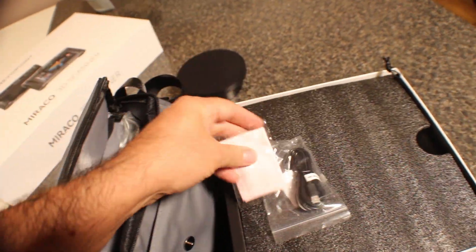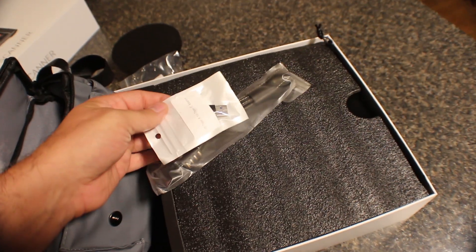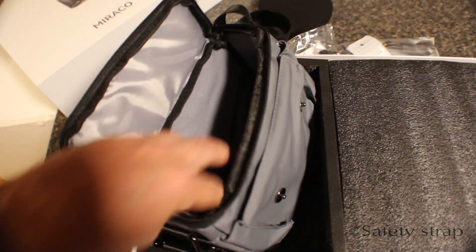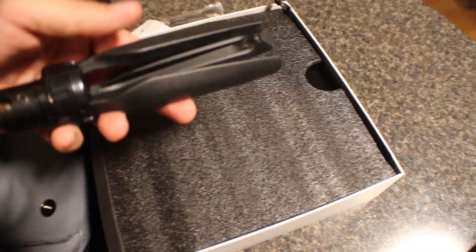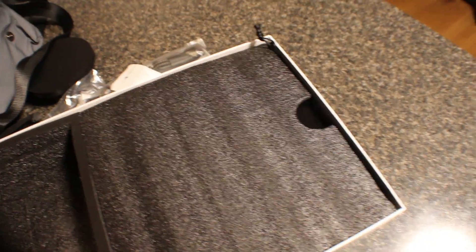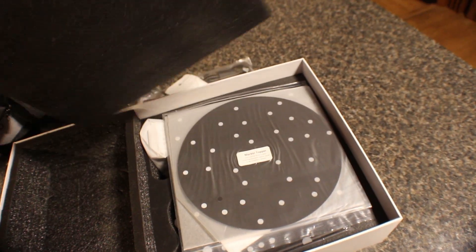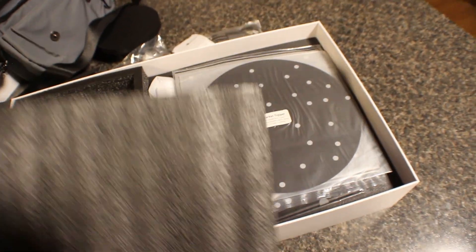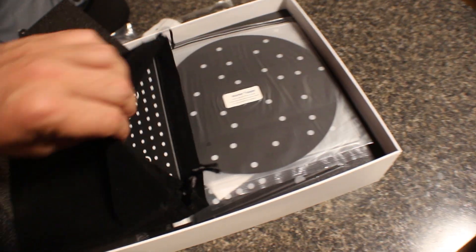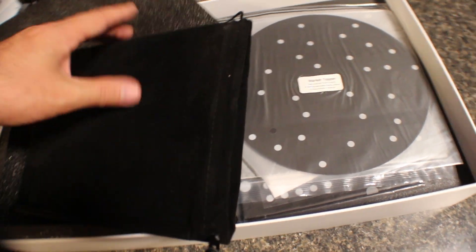There's a power source — not sure what that is. There's some other assorted plugs, adapters and plugs. And a little stand to go with it so your camera can sit still. Looks like all the fun stuff is on this side. Not sure what this part is — looks like some sort of another stand to scan from. Have to read the instructions and see.